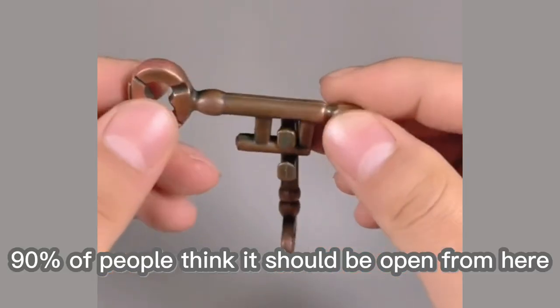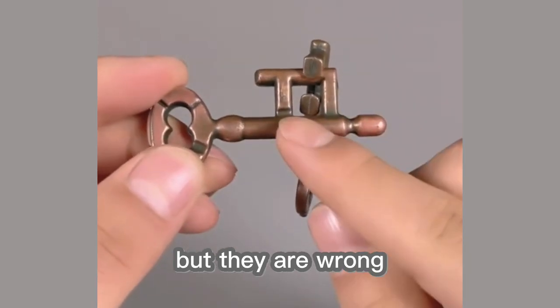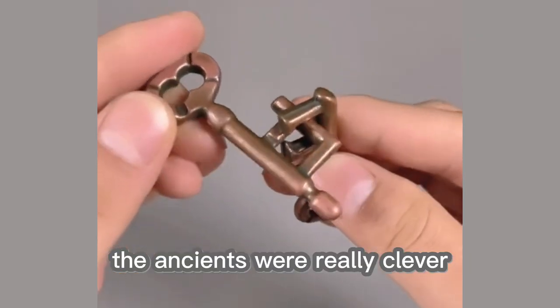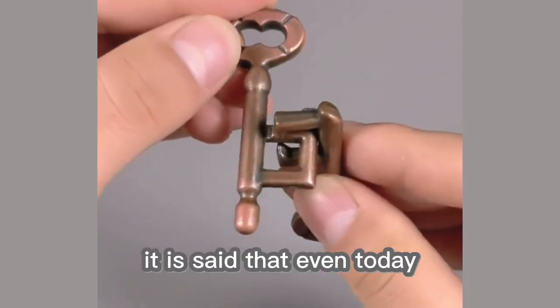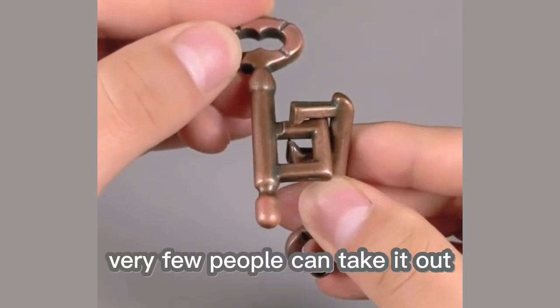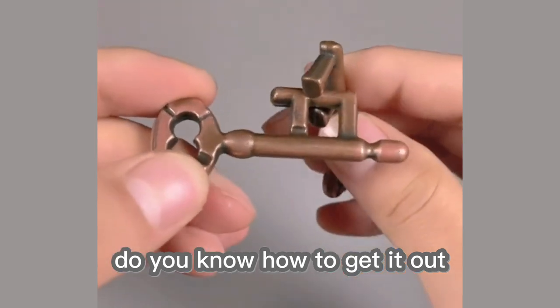By observation, 90% of people think it should be opened from here, but they are wrong. The ancients were really clever and designed so many traps. It is said that even today, very few people can take it out. Do you know how to get it out?